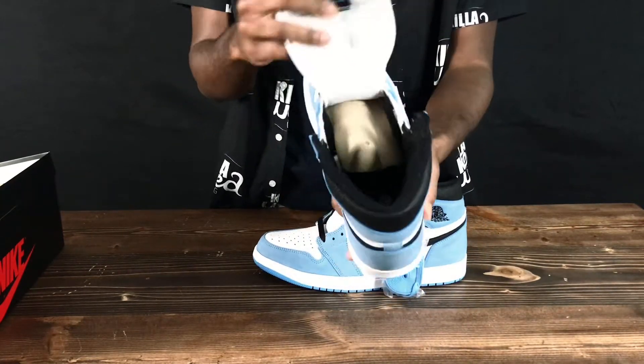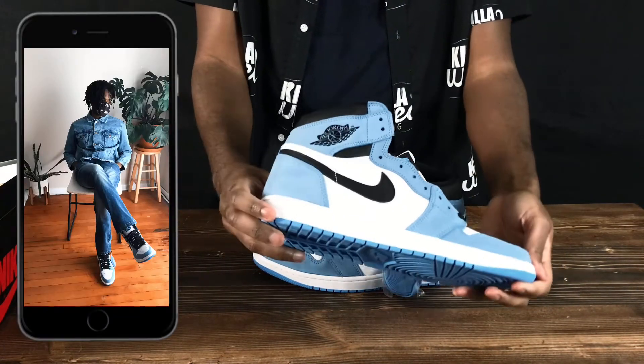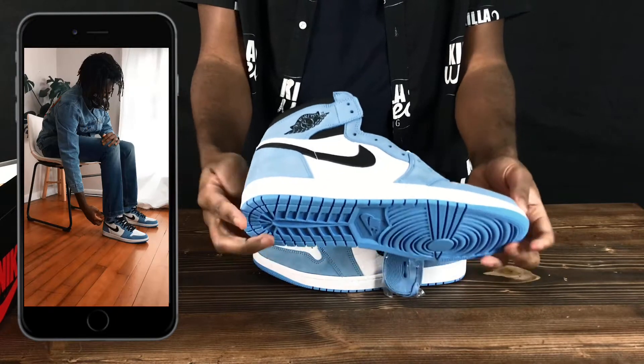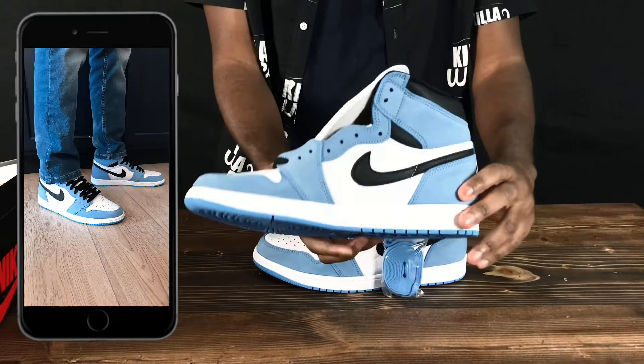I took some pictures with the sneakers so you guys can really see how they look — it was a mini photo shoot. I decided to go all denim to see how the blue would really go, and I really liked it. I'm sure I'm gonna be using some of these pictures. Feel free to leave a comment and let me know if you like the pictures.